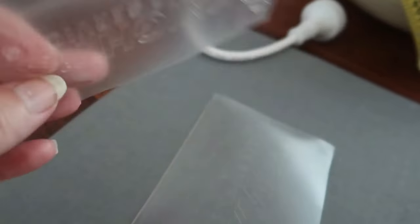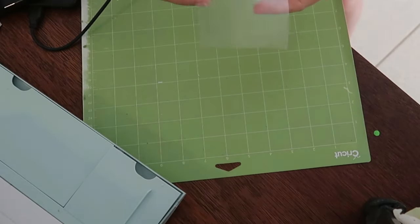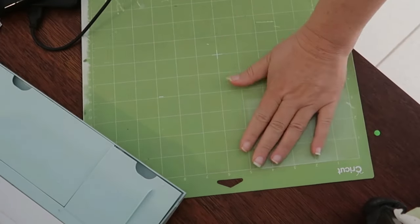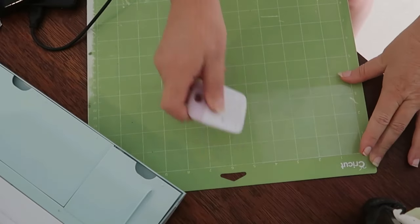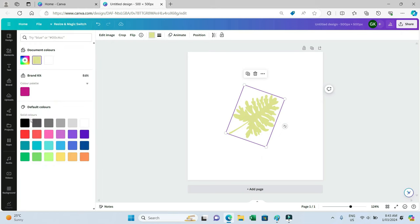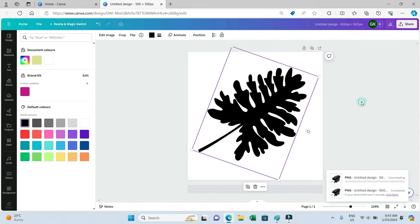So these are the pieces of scrap vinyl carrier sheet I'm meaning, and you can sort of see that the design is still etched into it — that's okay, that doesn't matter. I'm taking the piece of carrier sheet instead of throwing it away and using it again. I'm sticking it down, sticky side down, onto the mat. There's a sticky side and a smooth side — put the sticky side down on the mat.